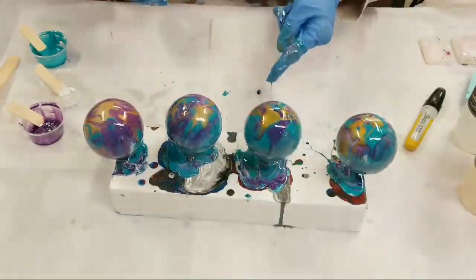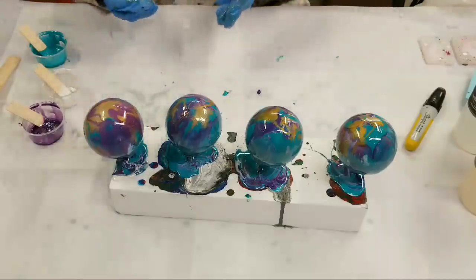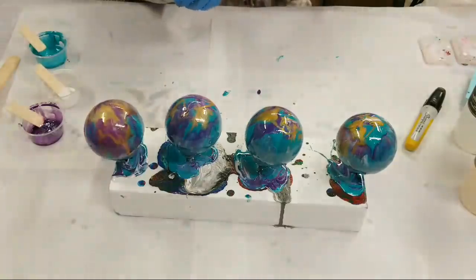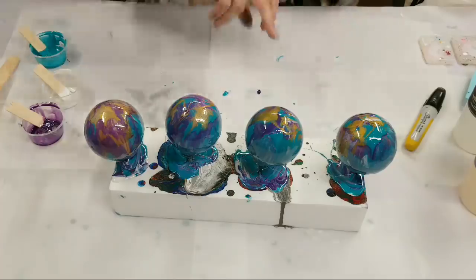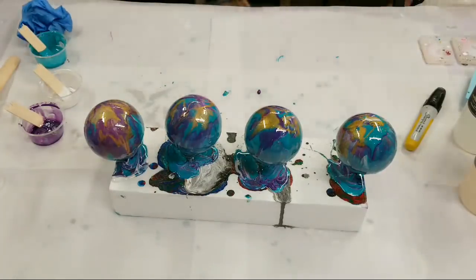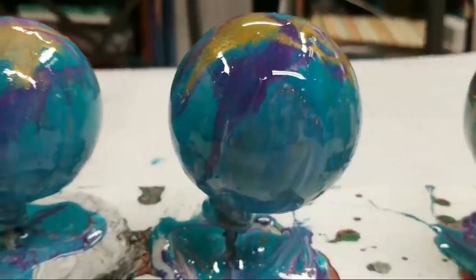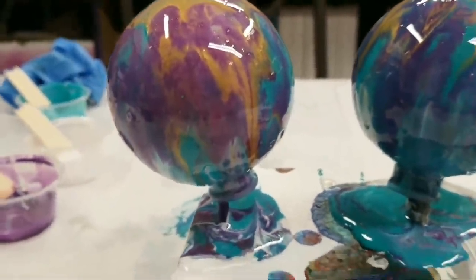Do you guys want to do a quick close-up now, at the end, or both? Okay, I got mostly votes for both, so we're going to do it now. These ornaments are plastic — I buy the plastic ones because they're inexpensive, light, and I use them for a lot of projects with kids. The camera's going to shake real quick.